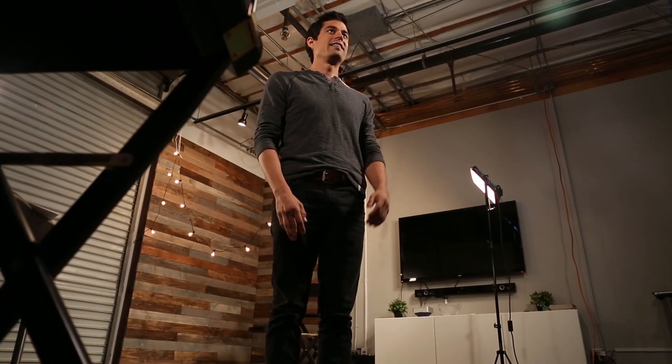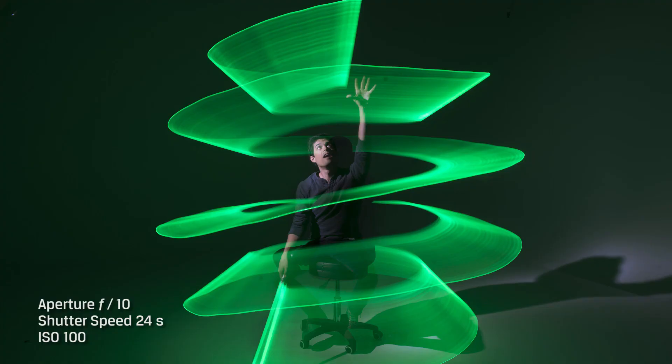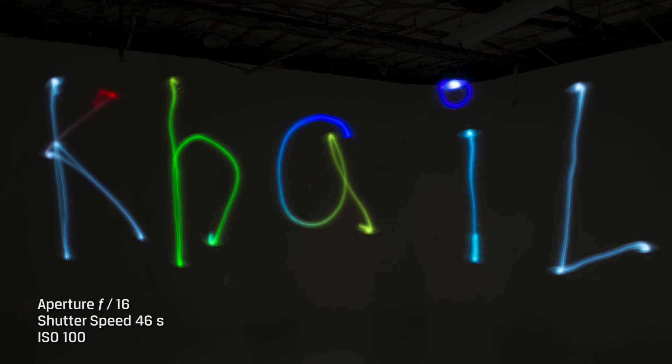So what is light painting? It's essentially a photographic technique in which you take a very long exposure photo with a moving light source or sources, and it creates this cool laser effect. It's fun, it's creative, and it's actually pretty easy to set up.